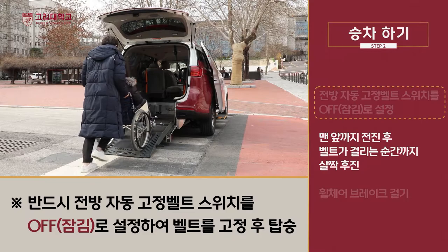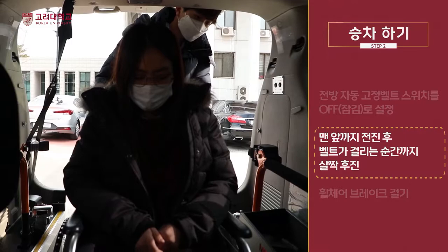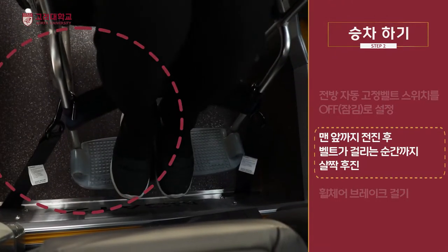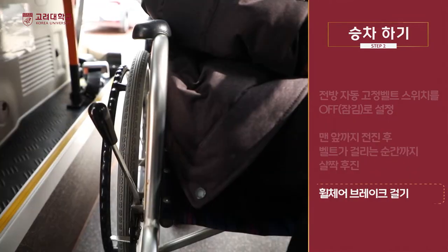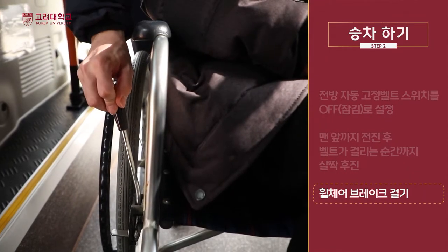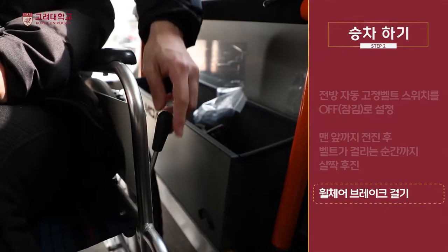천천히 슬로프를 통해 차에 승차하며 맨 앞까지 전진 후 벨트가 걸리는 순간까지 살짝 후진합니다. 휠체어 사용 학생이 충분한 공간을 확보한 상태에서 안전하게 자리를 잡고 휠체어 브레이크를 걸어둡니다.